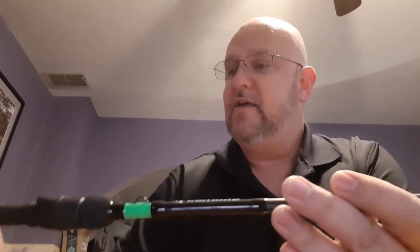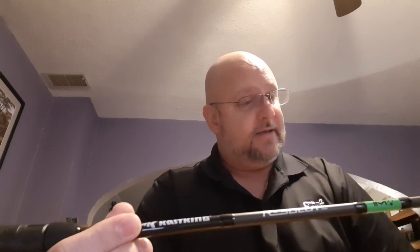Anything that causes that line to wobble is going to slow it down, cause drag, and you're not going to get the casting distance out of it. And that Resolute rod eliminates that. Great looking rod, feels great. I think it's going to be a great little rod. I'm looking forward to it — in a couple days get this thing out there. That micro guide is killer, man. I love it.